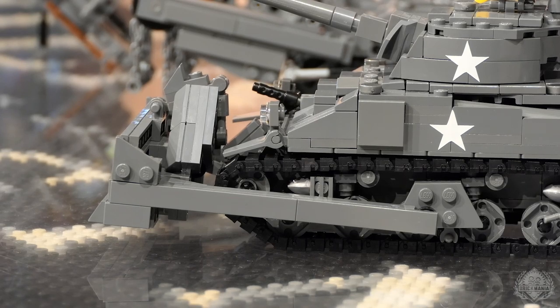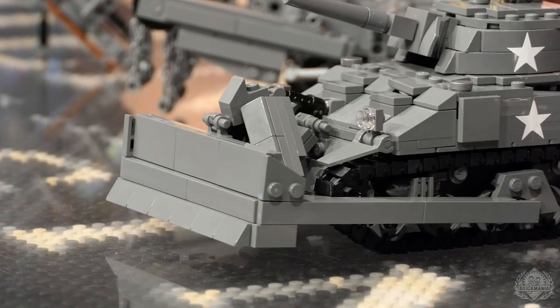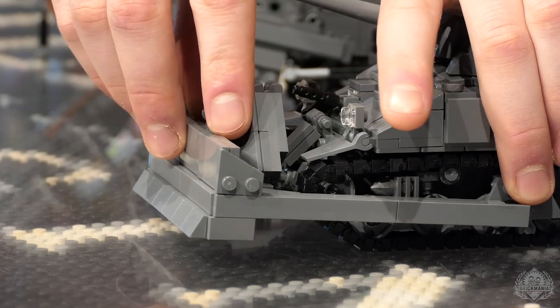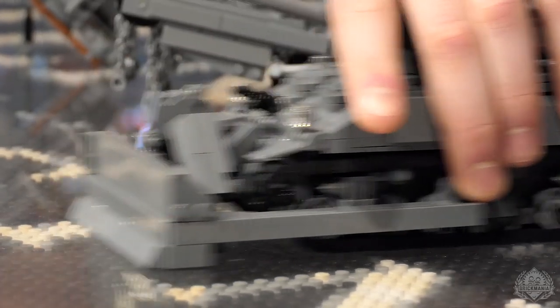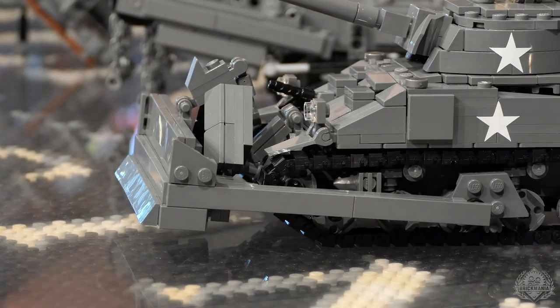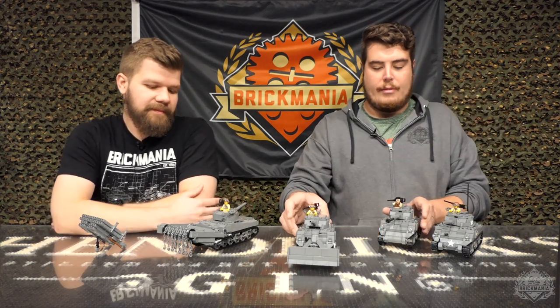It looks really cool too — it's well-paneled and it's got kind of a cool build to it. It uses a hinge connection — there's a click hinge on there so you can depress it down, it drops down, and then you can do the dozing, scoot along and clear up the beaches, and then it goes back up. Very, very cool.